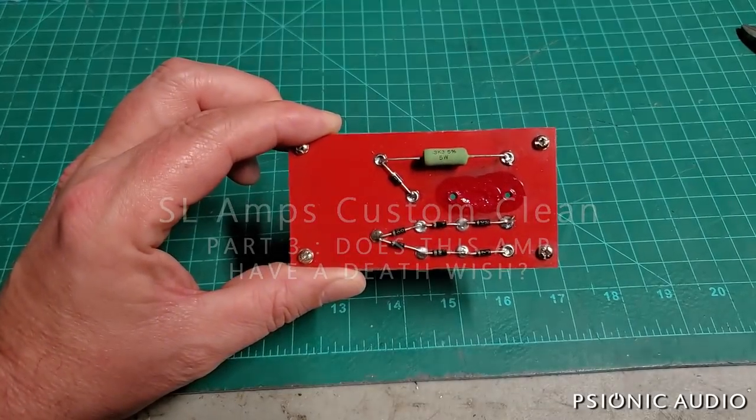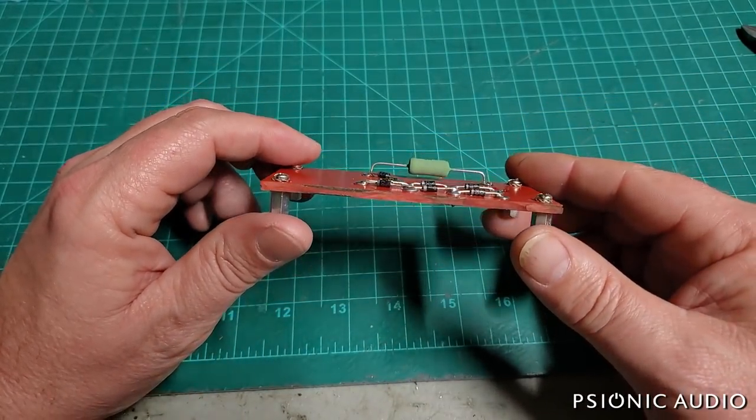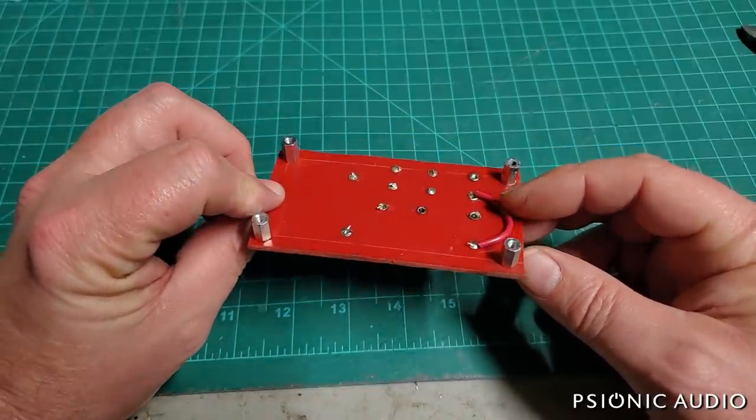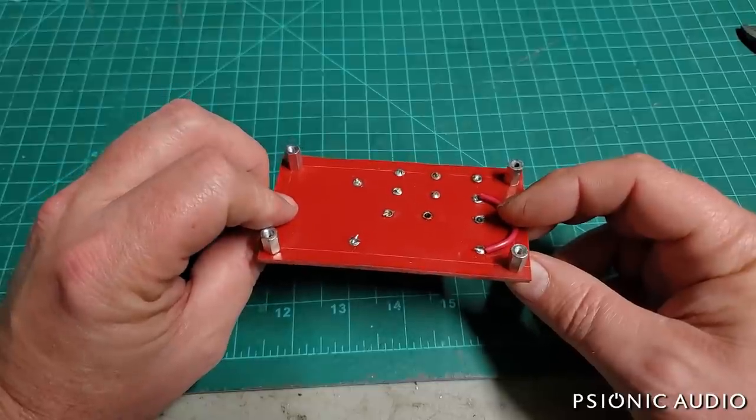I'm beginning the repair of that SL Amps Custom Clean, which is a pretty well-made copy of a Dumbbell Solid State Steel String Swinger. It's been a long day.